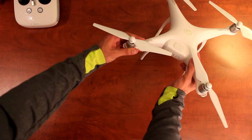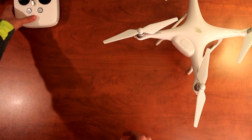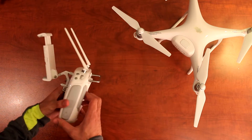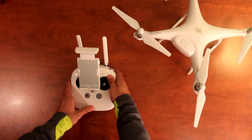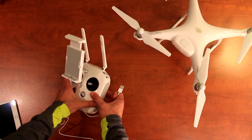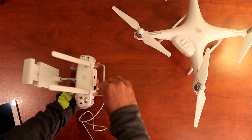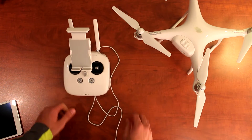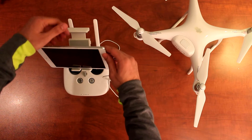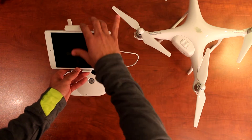Now let me give you a quick view of how to connect the controller. This is the brand new controller that came with the Phantom 4. I'm using an iPad mini, so I'll bring my Lightning cable first. I'll turn the remote control around and place the USB component right here, then take the other end and connect it to the iPad. I'll press the button to lift up the socket and place the iPad in — and there you have your iPad installed.